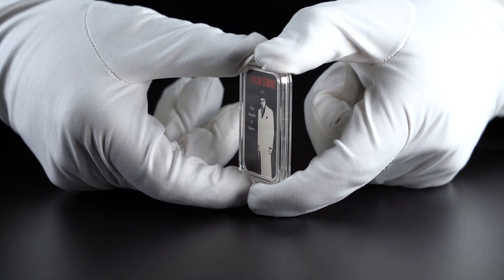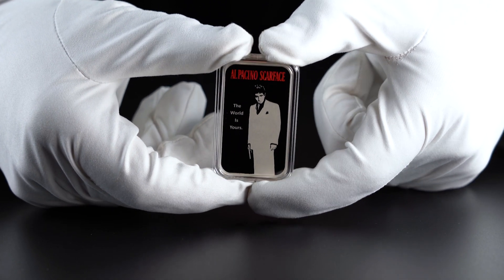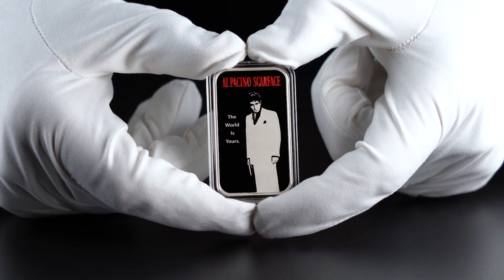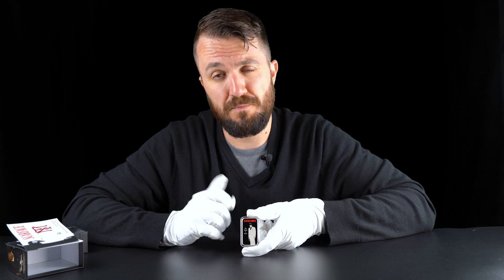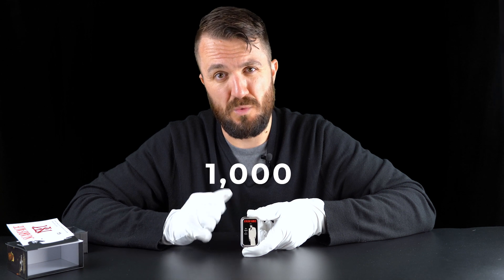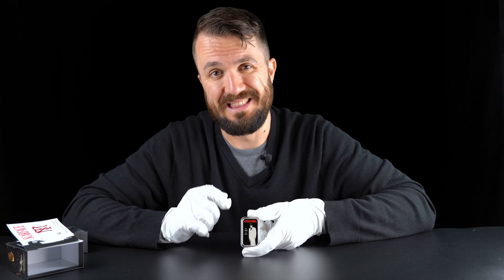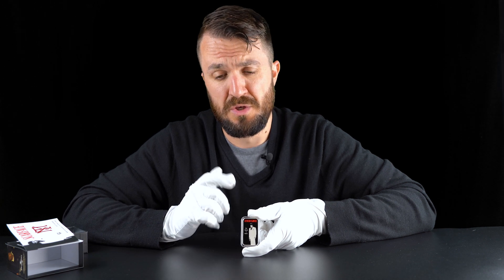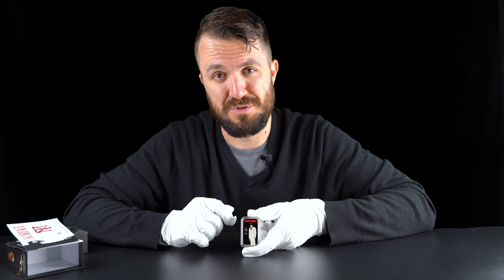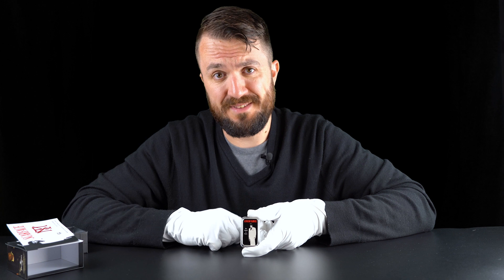The movie obviously made Al Pacino one of the top Hollywood actors, and the movie itself has quite a bit of a cult following. The last thing to mention for this product is the mintage, which is only 1,000 pieces worldwide. At the time of filming this review we still have some coins left on our website - the link will be in the description. If you like this movie and want some very limited Scarface memorabilia, make sure you click on that link.